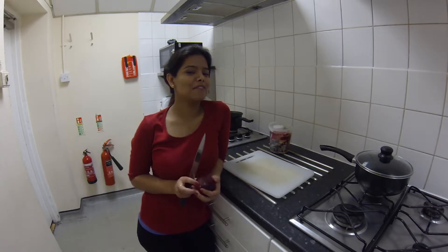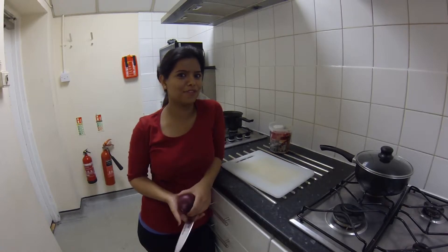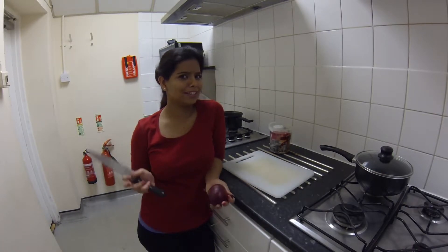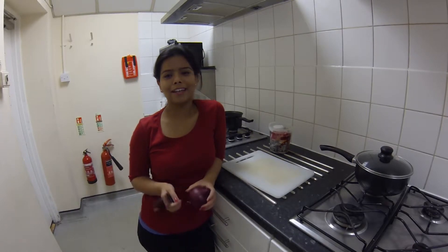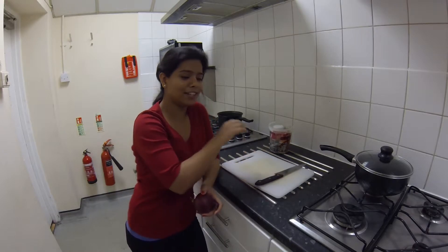Hello, welcome. Today we're making a really simple chicken dish — sort of a stir-fry with onions, ginger, and garlic. It's not going to be very spicy. Alright, let's start.